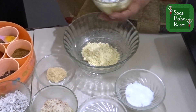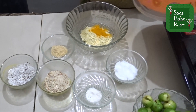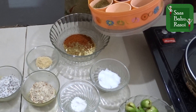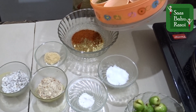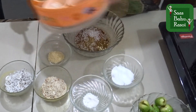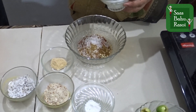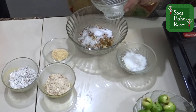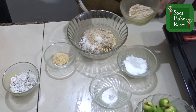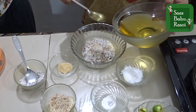Now we are going to prepare the stuffing. We will add a little bit of Hazi powder, Dhaniya powder, Lal mirch powder, a little garam masala, sugar — this is a Gujarati recipe so a little sugar — salt to taste, puri si niwo ke food, peanut powder, grated coconut, and a little oil.